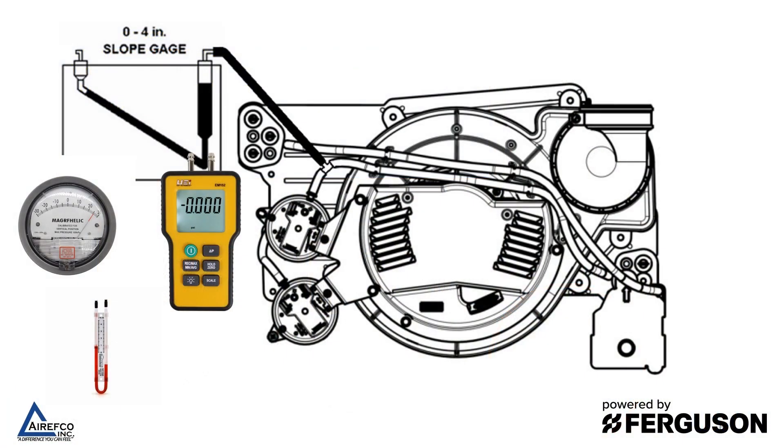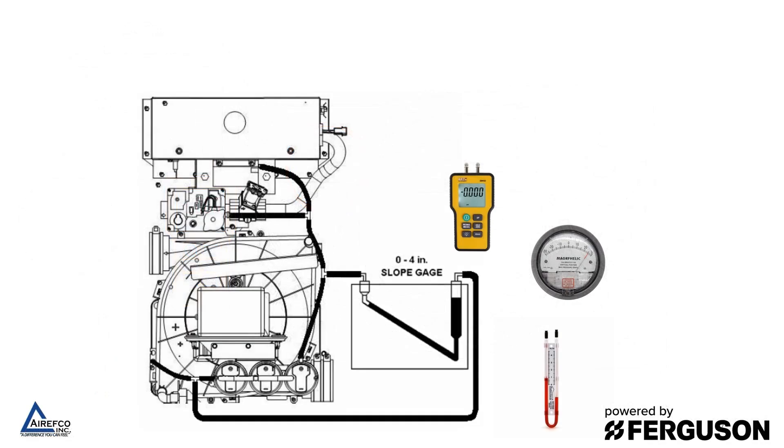In order to check the pressure that the inducer motor is pulling on the pressure switches, you will need to have a T to put your manometer in line with the pressure switch. On your gas furnaces where you have a single or a double pressure switch, you'll probably need just one T.